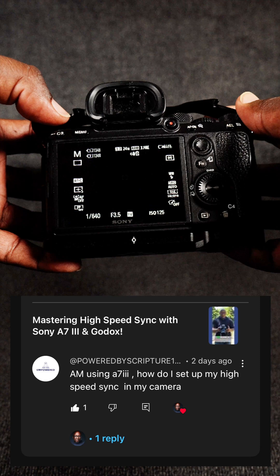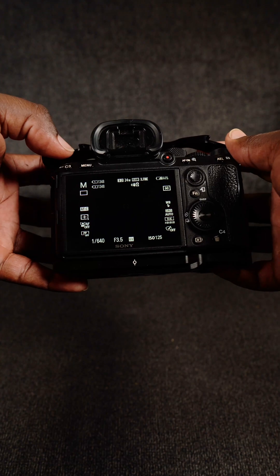I'll give this question: how do I set up my camera for high-speed sync? The person asking has the same camera. Let's go through this quickly and see if we can resolve this issue.